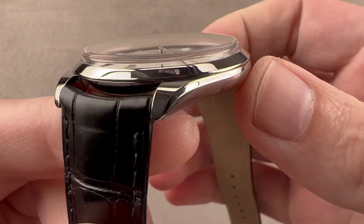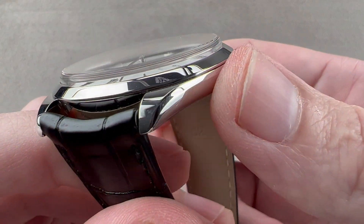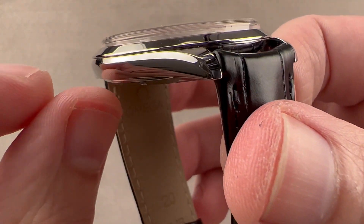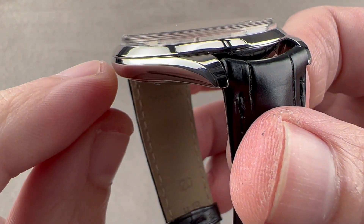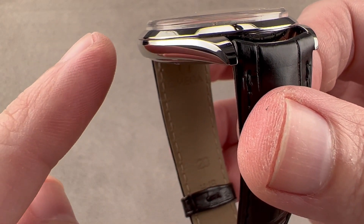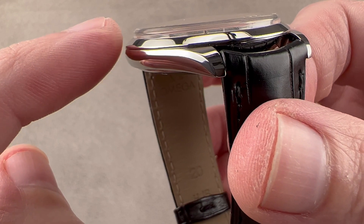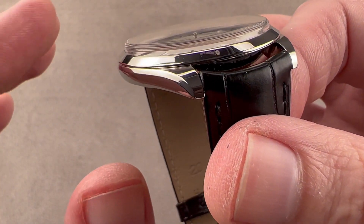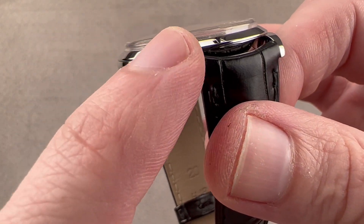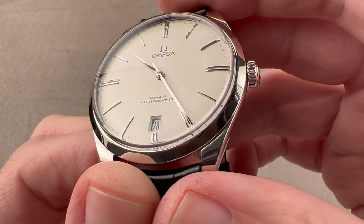The case is simple and strong as a dress watch should be. We have tapered lugs, everything in high polish, and a lovely compound curvature to the case. If you look very closely, you can see a character line that runs above the belt line of the watch — a subtle inflection where the side profile curves upward, then sharply downward. It's subtle, but most evident in the very subtle beveling of the edge of the lug profile.